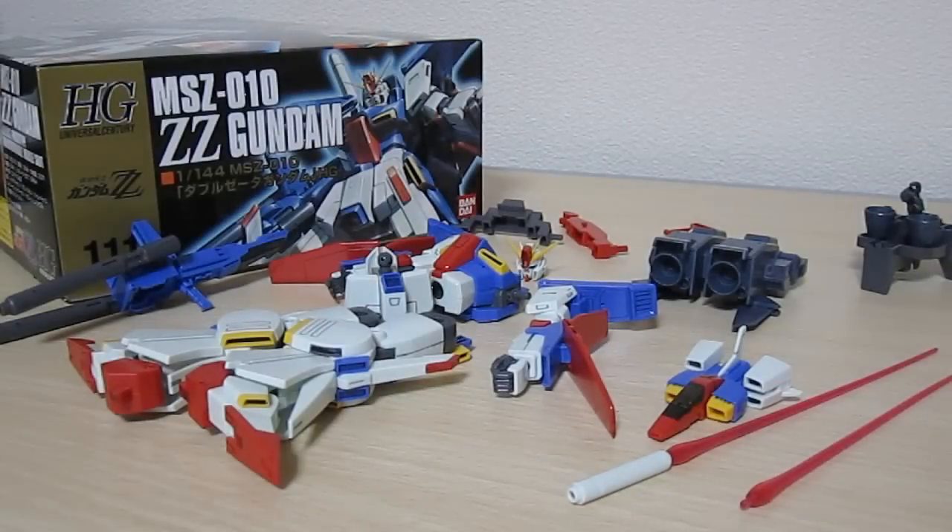Onto the model itself, I have to say that I was really impressed when I was building this. And of course, I say this all the time with newer kits, but they just get better and better all the time. And the ingenious way that they put things together is really cool when you're putting it together. But once you do, what are you going to get?